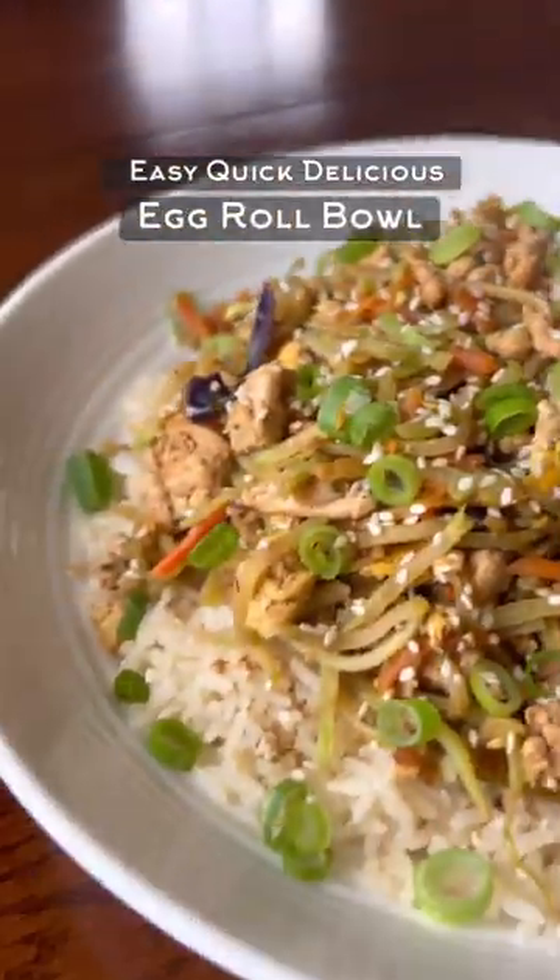Alright guys, this egg roll bowl is super simple, quick and delicious, also perfect for meal prepping.